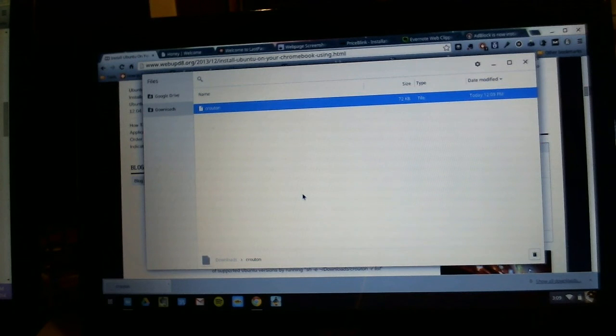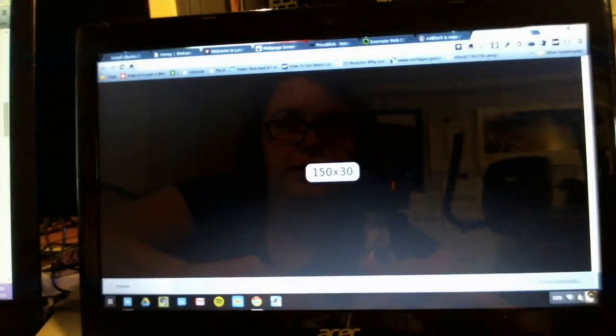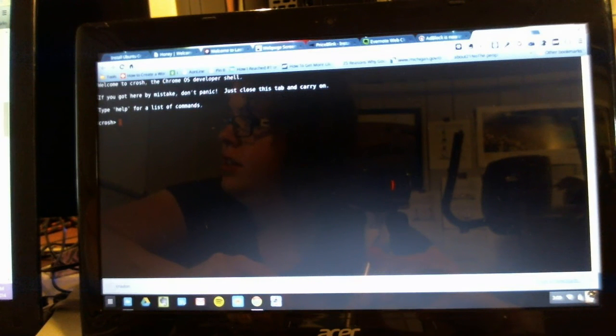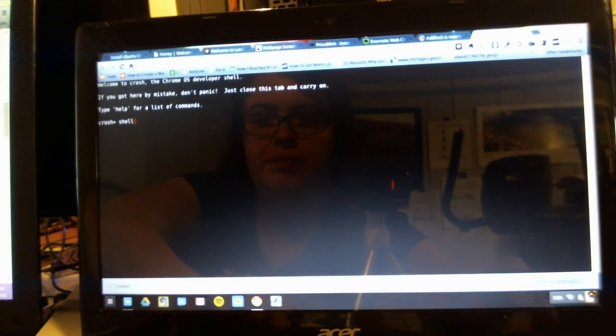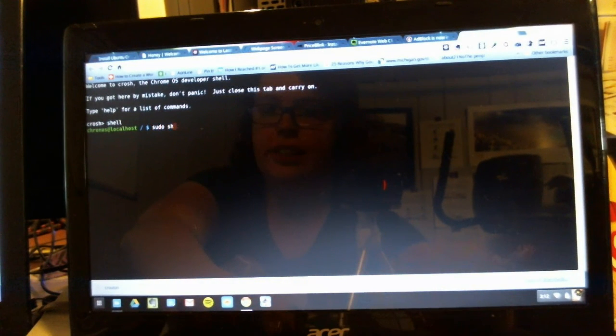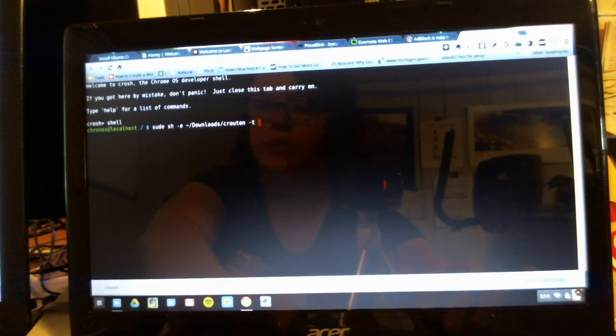So let's copy that. And then on our Chromebook, the terminal — if you've ever used Ubuntu or Linux — is basically a command line, like on Windows. So to open that, we're going to press Ctrl-Alt-T. Then we'll type 'shell'. Next, we're going to type in the command to install Crouton on this Chromebook, so we're going to type 'sudo sh -e downloads' and then hit Enter. I'll be putting this command in the description below.